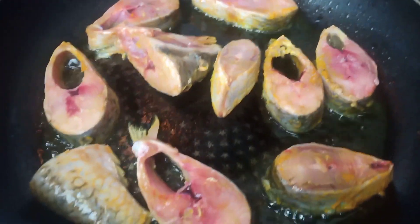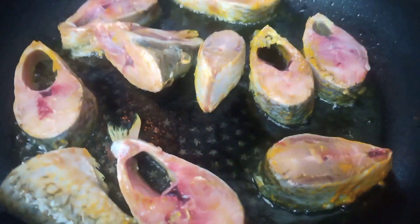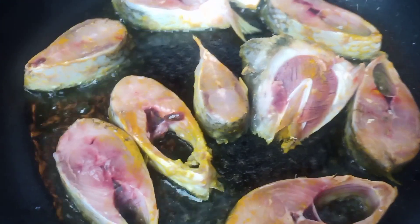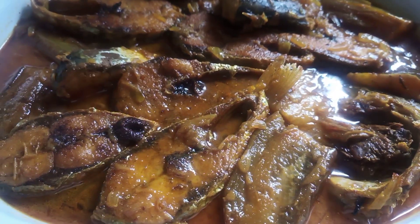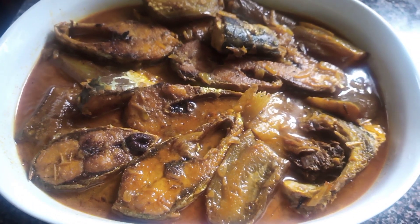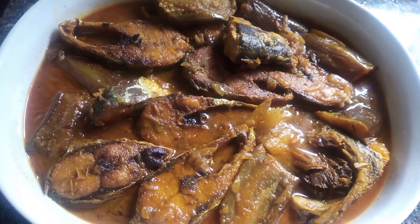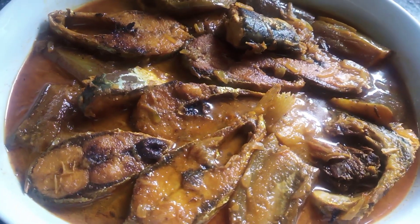Assalamualaikum everyone, I am Fatima. Welcome back. Today's video is going to be in Bengali and English. I'm going to share again how to make shad fish with eggplants. Last time I shared with you guys, but somehow my audio was not working properly, so today you guys are going to see the tips and ideas for this shad fish curry.